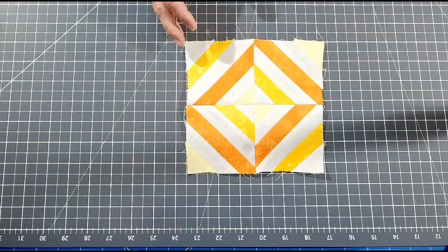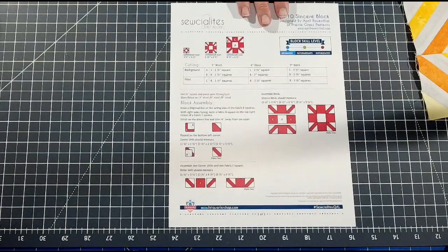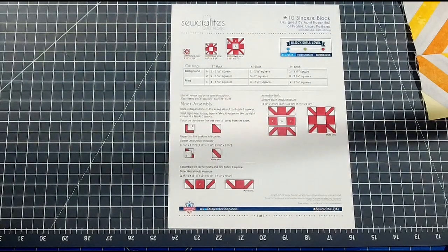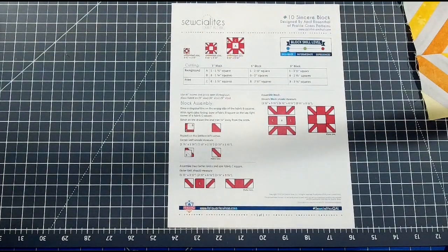Here is the finished block — it should measure roughly six and a half inches by six and a half inches. What a cute, fun block! I've never done one before, so first time for everything. Next week we are doing block number ten, the Sincere block, designed by April Rosenthal. For the six-inch version, you'll need one two-and-a-half inch square in background fabric, eight two-inch squares in background, and eight two-and-a-half inch squares in printed fabric. Happy Canada Day and happy 4th of July to all!